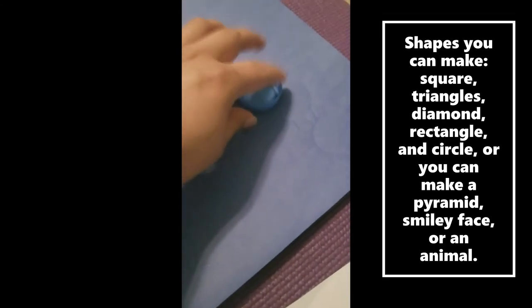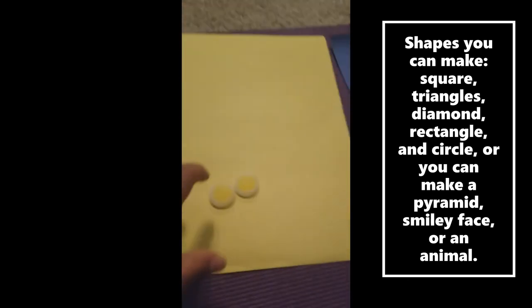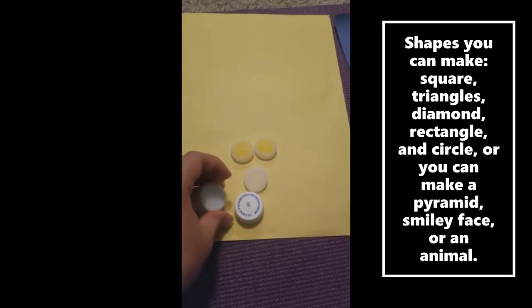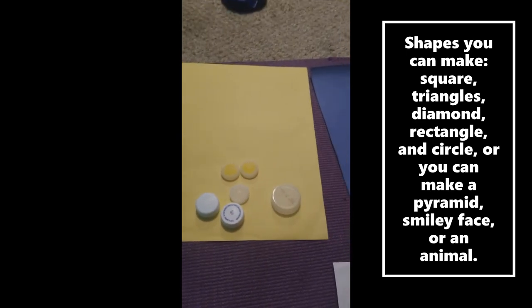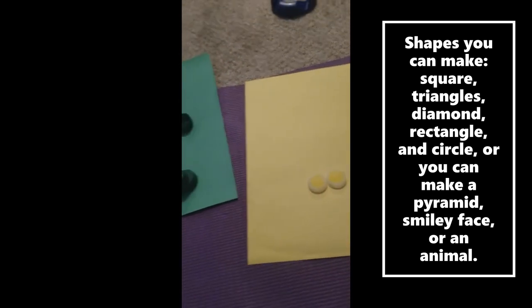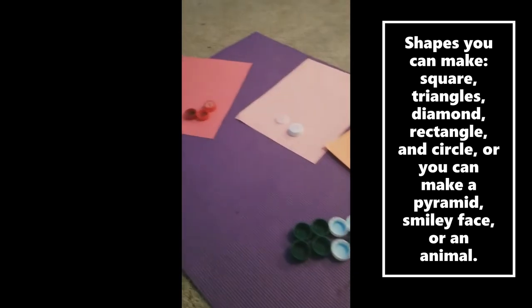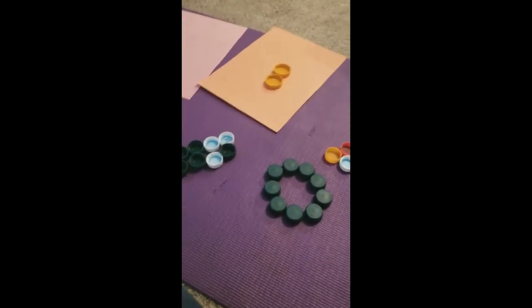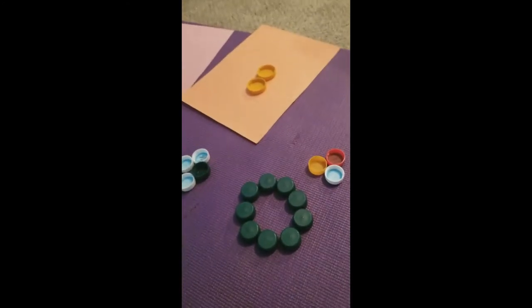You can also make a snake or a caterpillar. You can also make a smiley face — here's a nose and here's your smiley face. You have lots of possibilities to make shapes. Have fun and hope you enjoy it. Bye everyone, have a good Friday. Hope you have fun making your shapes and separating your colors. I'll see you soon. Bye.